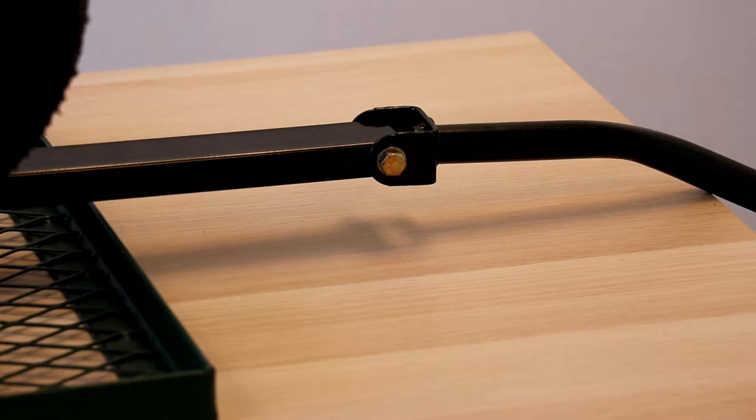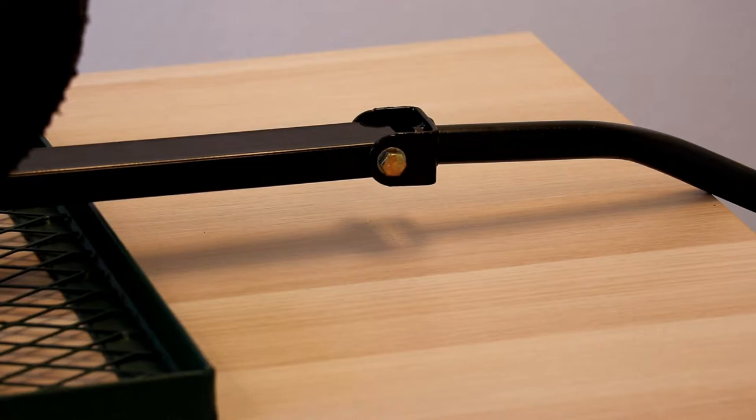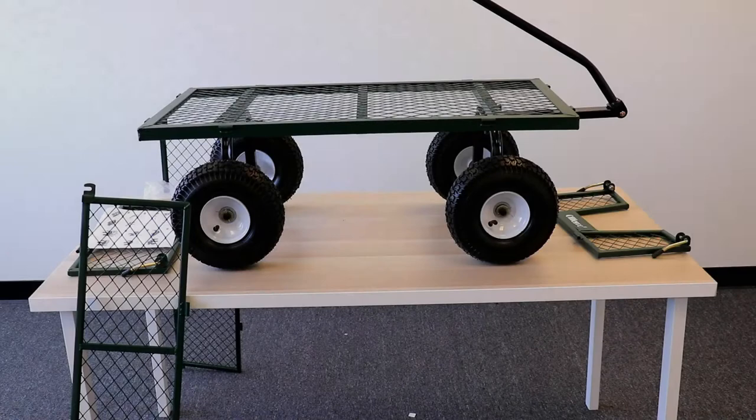That's what it should look like after step four is completed. At this point the handle can go up and down — that's what the handle is for. Let me flip it over onto its wheels and then move on to the next step, which should be the last one before the garden cart is fully assembled.